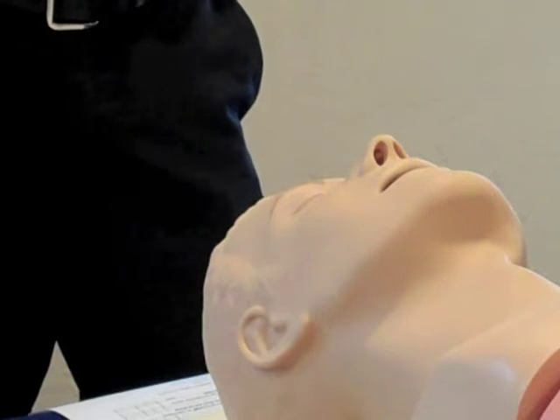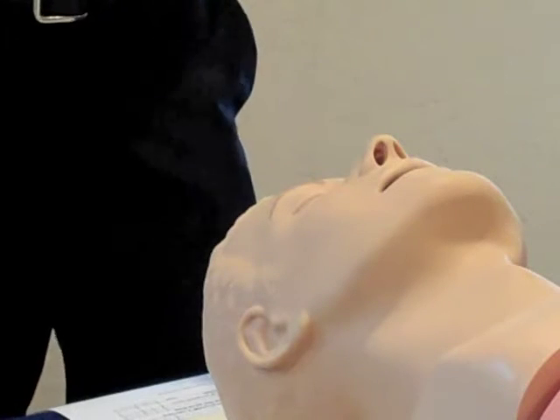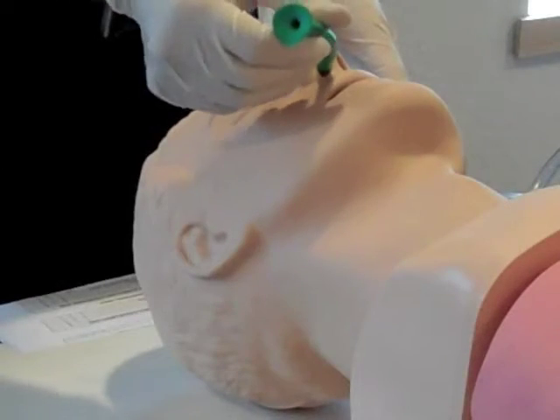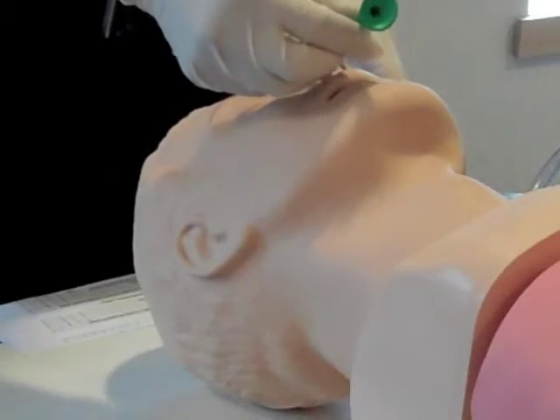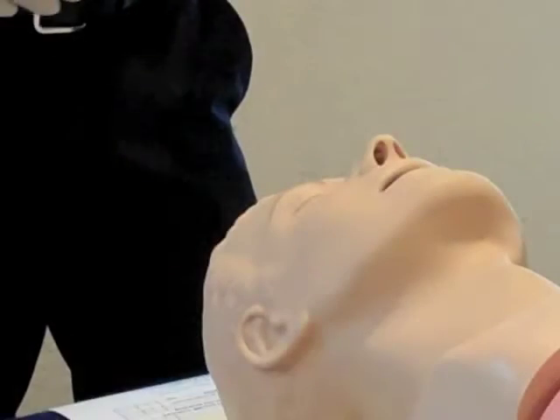BSI for any airway skill should include gloves and eye protection at a minimum. If an oropharyngeal or nasopharyngeal airway is available, it should be inserted now. If you don't have an airway adjunct, utilize the head tilt chin lift maneuver if appropriate.